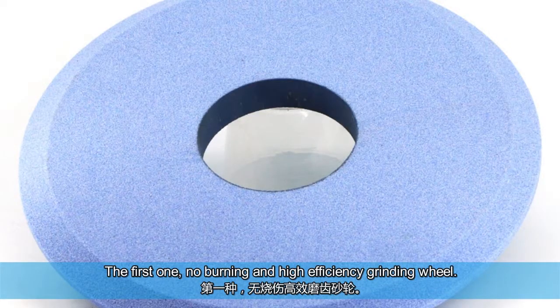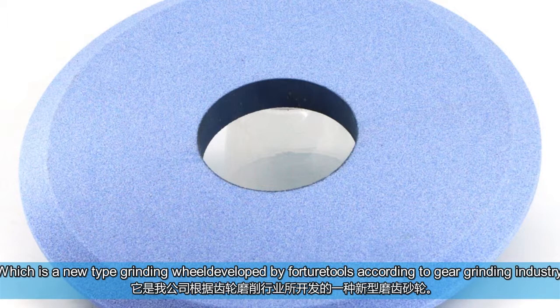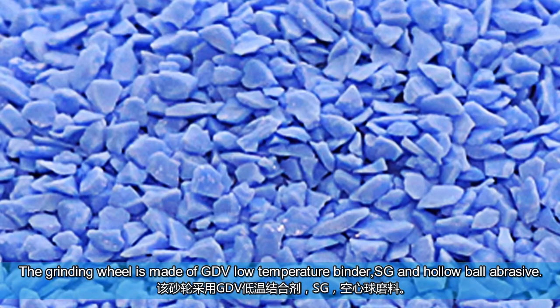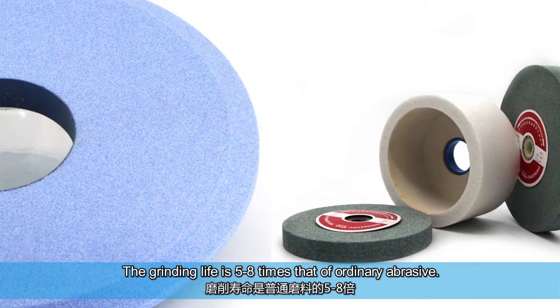The first one: no burning and high efficiency grinding wheel. This is a new type of grinding wheel developed by Fortura Tools according to the gear grinding industry. The grinding wheel is made of GDV low temperature binder, SG and hollow ball abrasive. The grinding life is 5 to 8 times that of ordinary abrasive.